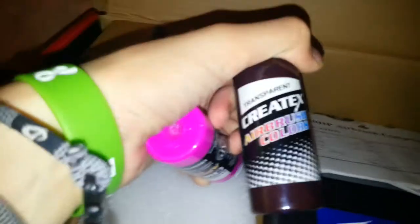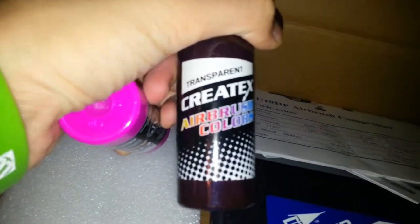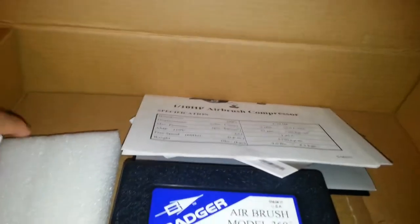These suction cups work really well, as you can see. I keep all my stuff in here just because it's easy — I don't have a ton of stuff yet. I'm just getting into the paints real quick. I only have two. I just picked these up just to mess around with. Createx, transparent, dark brown.